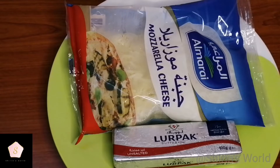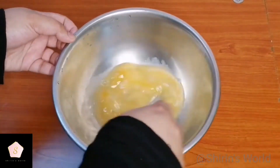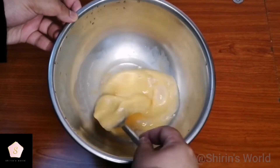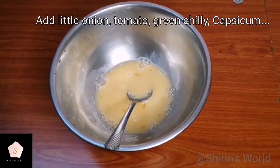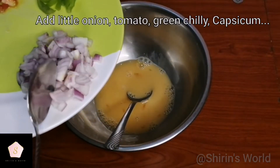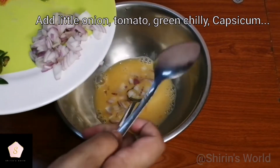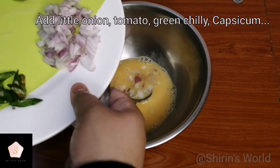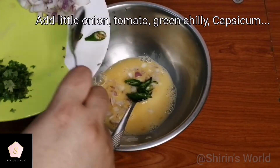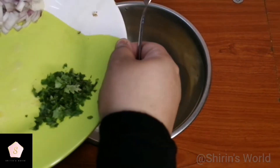I put it in a clean bowl. I put it in a small pan. I put a large onion, sliced in half. I put in a green chili, a pizza sauce, and a hot sauce. I put all the tomatoes together.